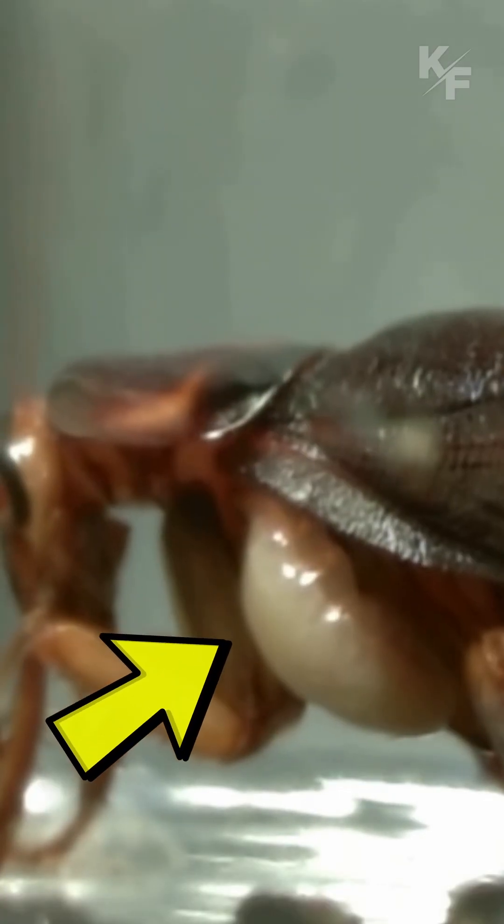Next, the jewel wasp lays a single egg on the underside of the cockroach's body, securing it in place.